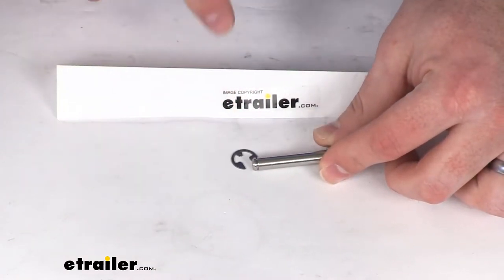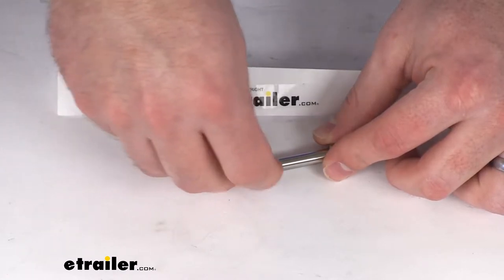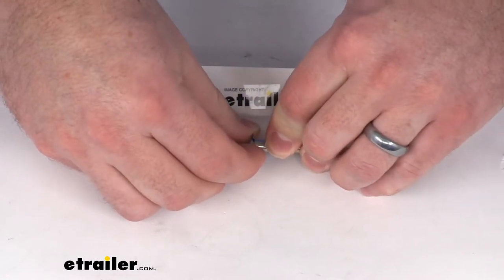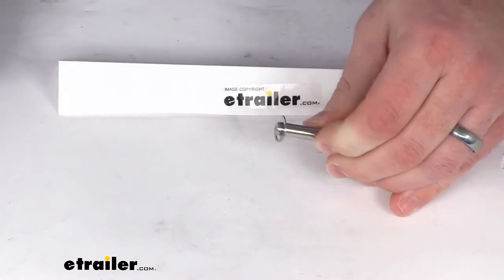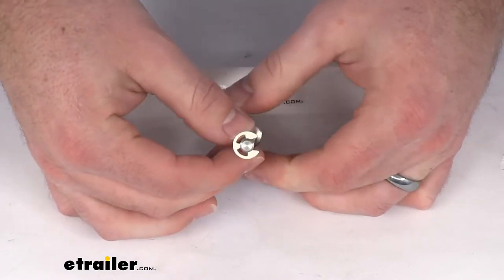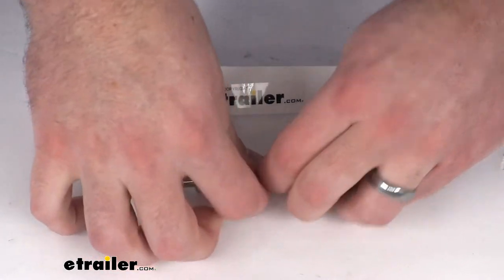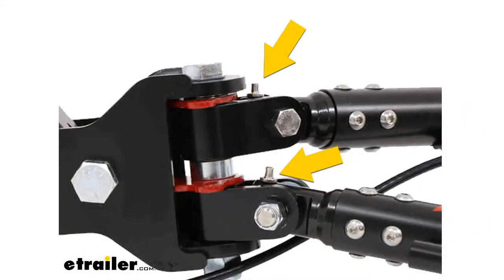It just slides right into the slotted portion there. It takes a little bit of pressure, so I'm just going to push down on the table. That will lock it in place again so that the storage pin will stay where it needs to be, which is right at the top of your towbar arm so that it can then be locked in place for storage.